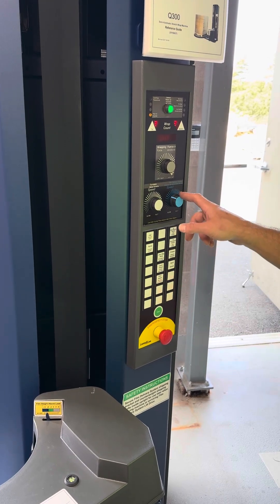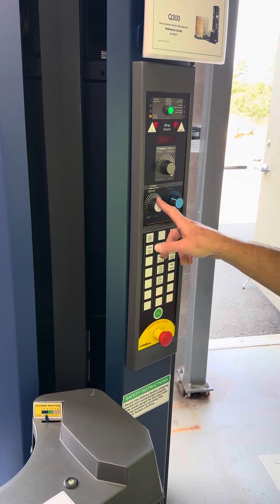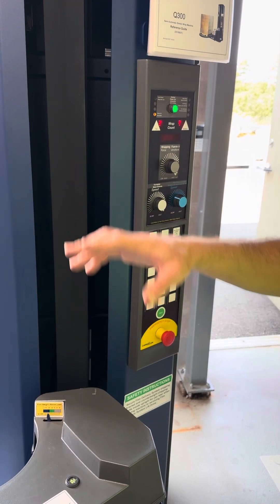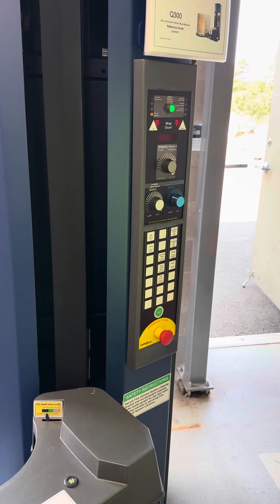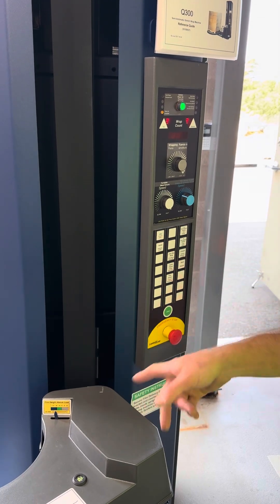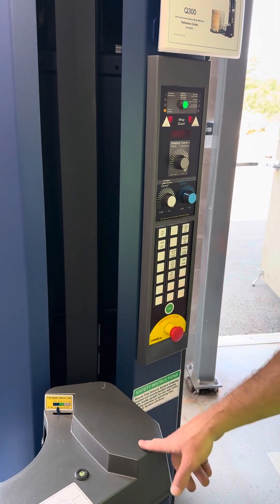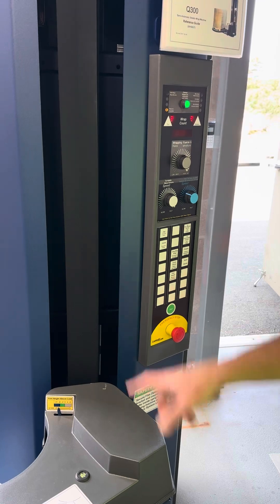You've got your turntable speed and your film delivery system speed — that's the up and down movement. The combination of those two will dictate how tight you're wrapping in the middle and how much overlap you have. You've also got your jog, which just jogs the turntable.